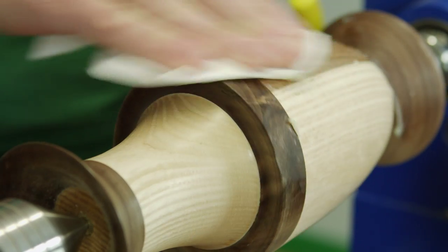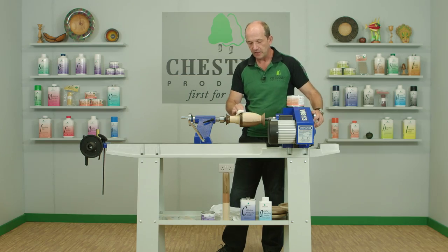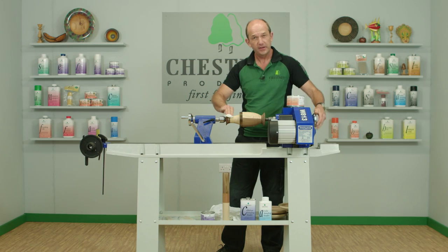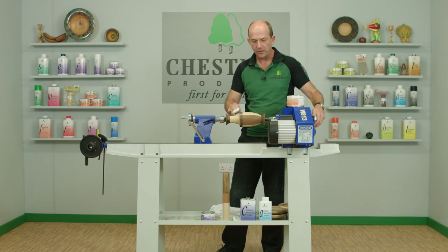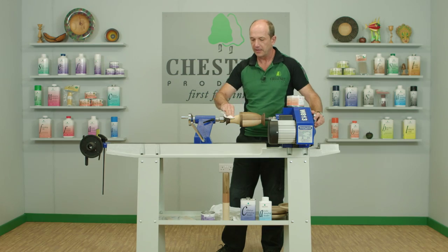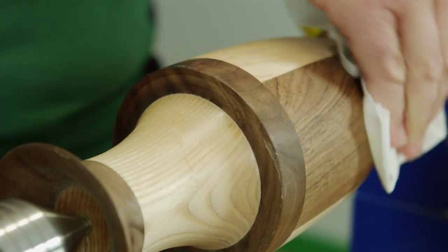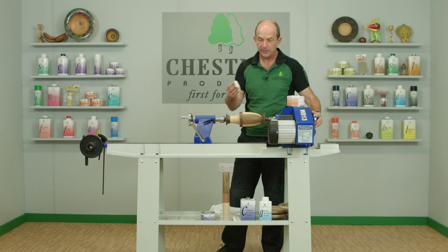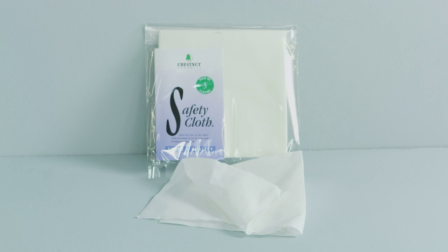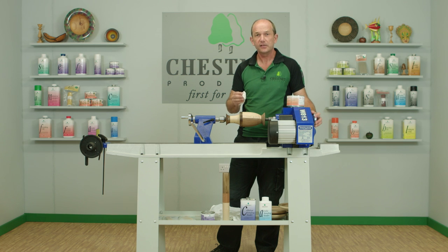We wipe that over the surface, and as we first put it on it's gliding over the surface quite happily, but after about 15 or 20 seconds you'll feel it start to drag slightly on the cloth — that means the wax is ready to buff up. I've covered the whole surface so I'm quite happy to buff that up. I've been using our safety cloth for application, which is ideal because you want something with a slight texture that will help spread the wax in a nice thin coat.